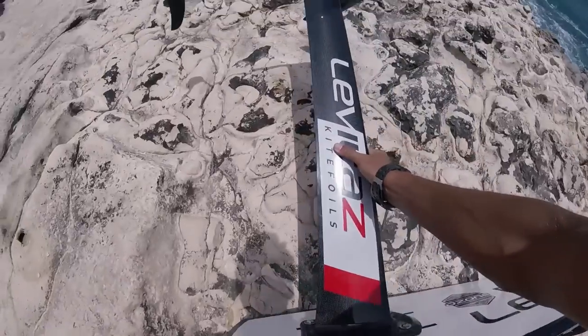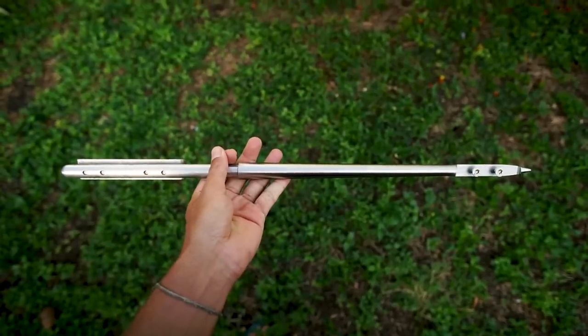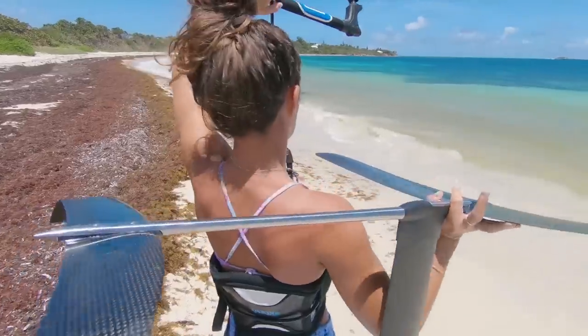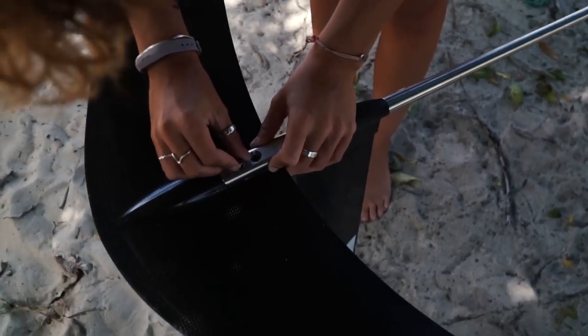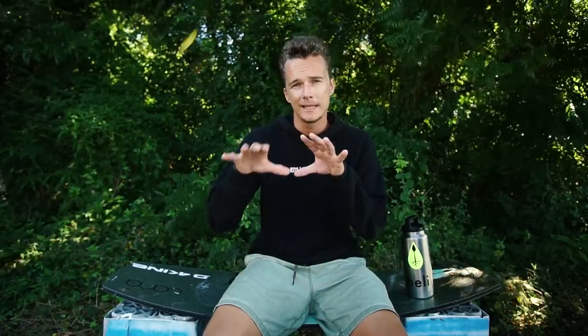There are four key components to a kite foiling setup: first is the board, then the mast, then the fuselage, and then the front wing. All these things turn your setup into either a very easy beginner setup or a more race-speed foil. When you're starting off foiling, you want a fairly big front wing because that makes the foil a lot more stable, more predictable, and a lot easier to ride than a much smaller front wing.